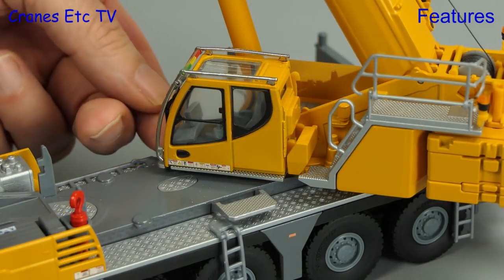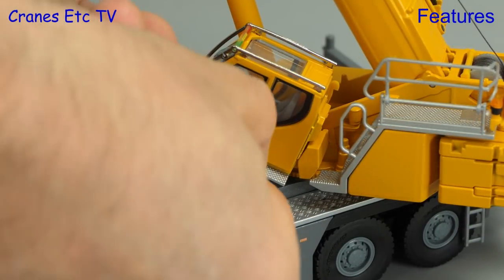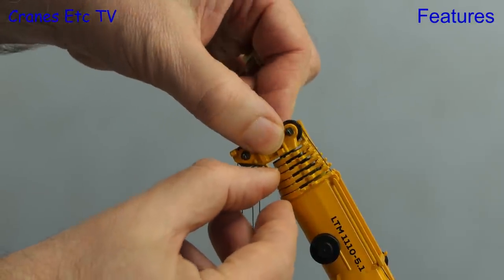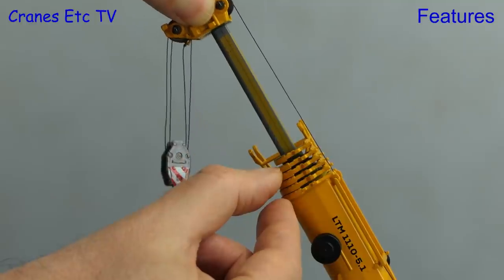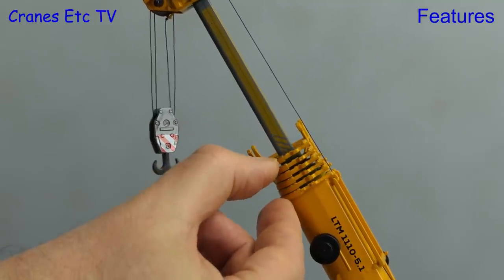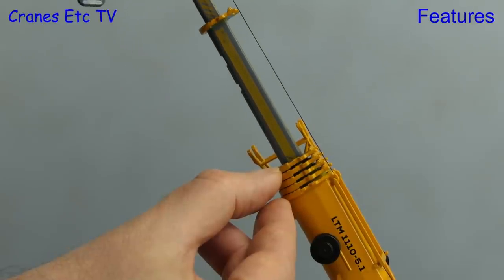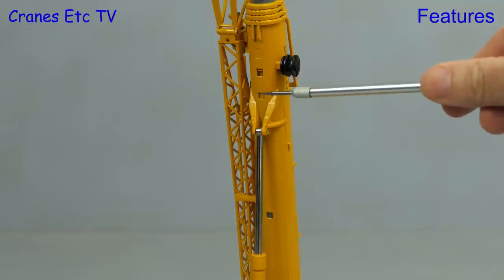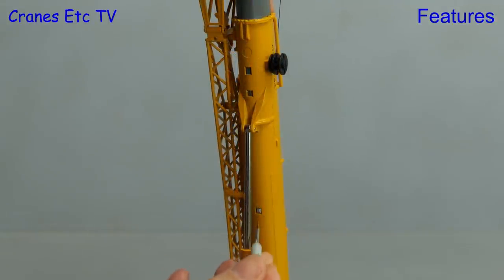Another feature of the model is the tilting crane cab, which also benefits from an extending walkway plate. Moving to the telescopic boom, the sections lift out smoothly, and it's nice that the weight of the hook alone is enough to keep the rope flowing freely through it. Each of the boom sections has a locking point at approximately 50%, 90%, and 100%, and the boom blocks work in the usual way.